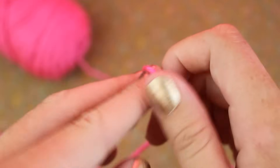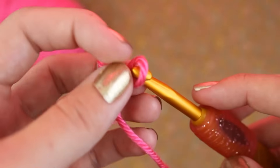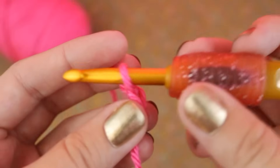We'll start out by making a slipknot. Then chain 4. This will count as your first double crochet.